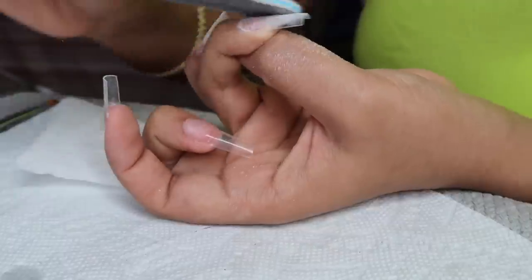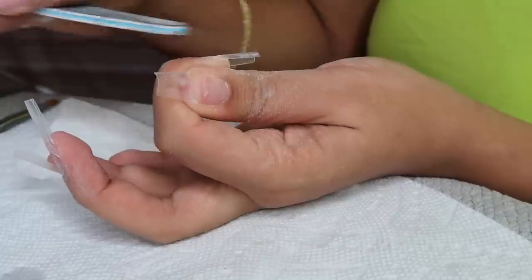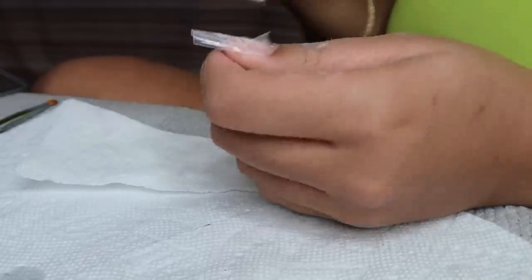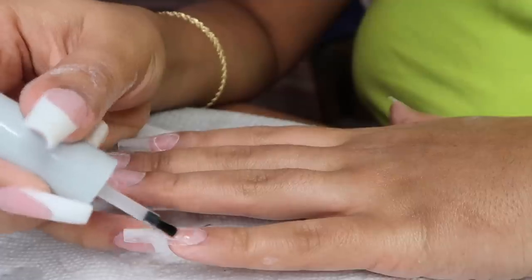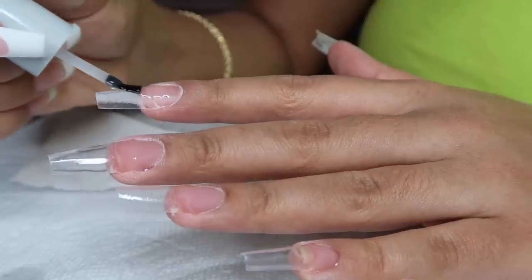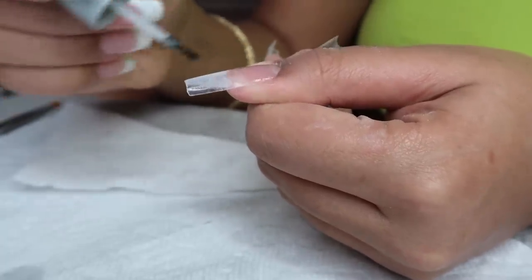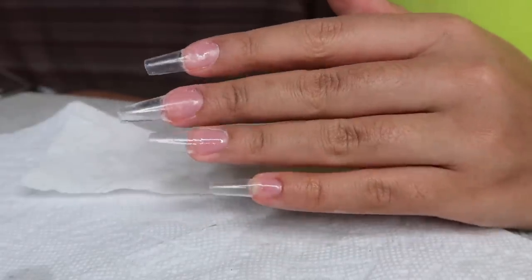If the poly gel doesn't have any grip to the nail it can just pull off in one piece, so you want to make sure that you're buffing the tip and your natural nail very lightly. Now I'm putting the primer on — I was a little heavy-handed with this. You do not have to put as much as I did. I put way too much on my pinky, it was all up on my cuticle, and I didn't realize until after I cured it. So please do not put as much as I did. Then put this under the UV light for 60 seconds.